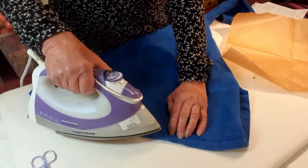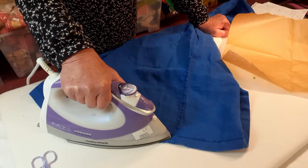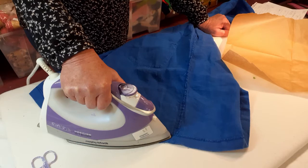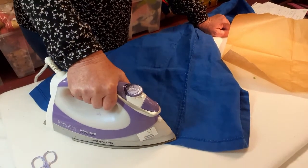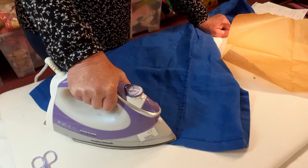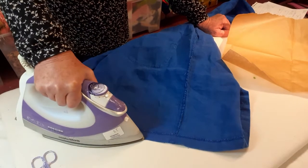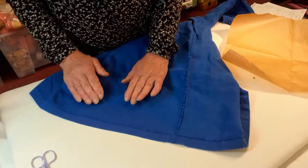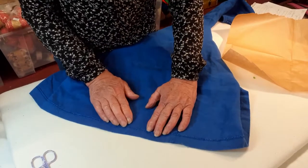All you have to do is get your iron to a moderate heat — appropriate for the fabric you're using. This is a linen so it can take quite a high heat. You're not ironing back and forth; you're really just pressing the iron down to give the bonding tape a chance to melt and fuse the two pieces of fabric together. About 10 seconds is probably as much as it needs. Take your iron off — don't burn your hands — and check it.